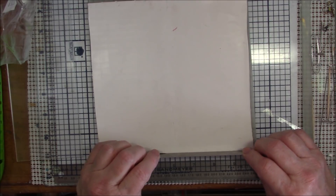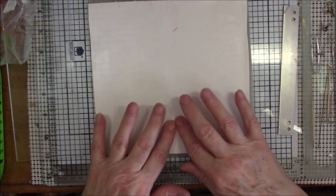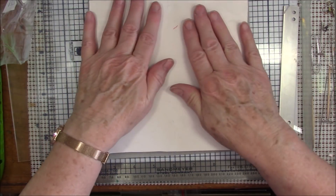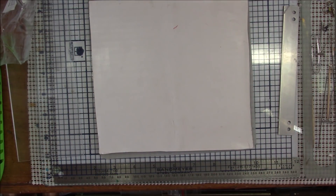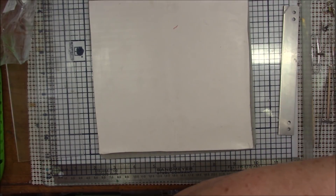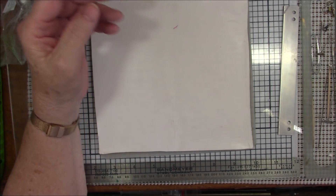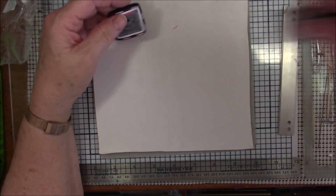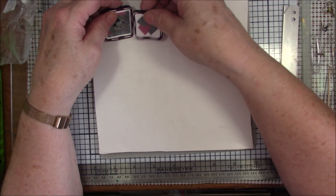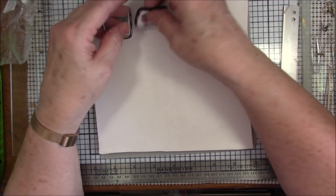You can take your roller and go back and forth this way to help seal it, then you can go the other way too. You see this stretched a little bit and that's alright because we're going to even it up in a little bit anyway. Now let's bring in our tiles.